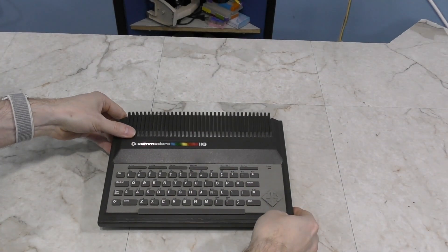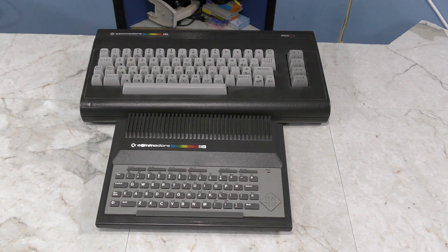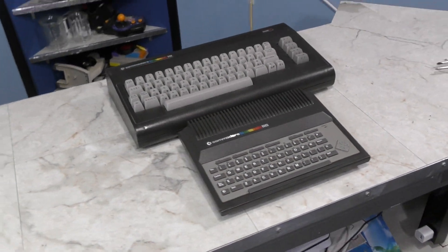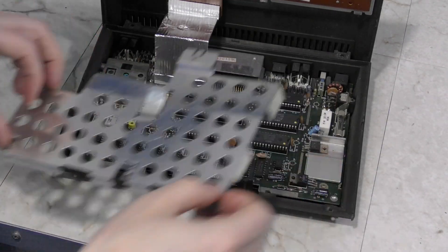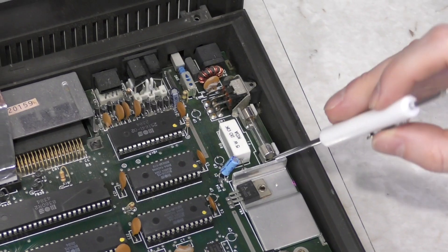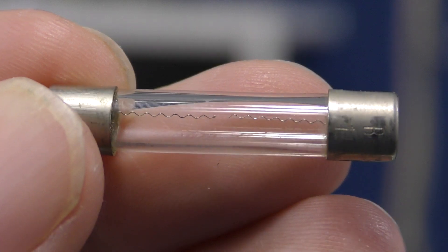The last thing I'll be working on in this episode is the apparently dead Commodore 116. While these systems are very rare, fortunately all of the chips are the same inside this working Commodore 16, so I should be able to use it to help troubleshoot the problem. Being that the power LED doesn't even turn on, I think the problem may be more basic than a burned out chip. After removing the RF shield, all of the chips appear to be socketed, which is good news. I'm going to pull out this fuse and test it. Sure enough, there's no continuity - while my eyes may not be able to see the break, the camera zoom is good enough to show it.